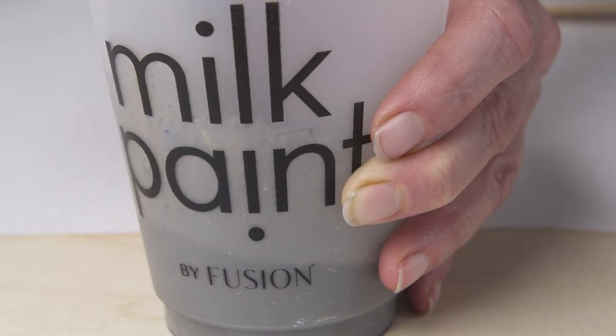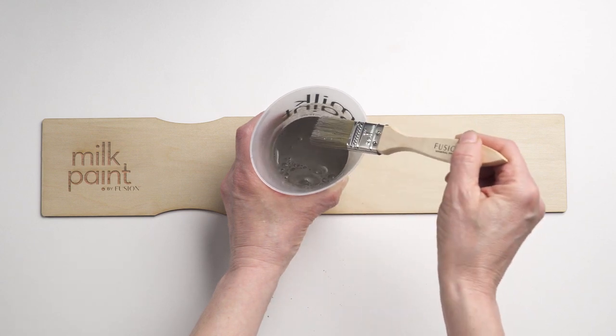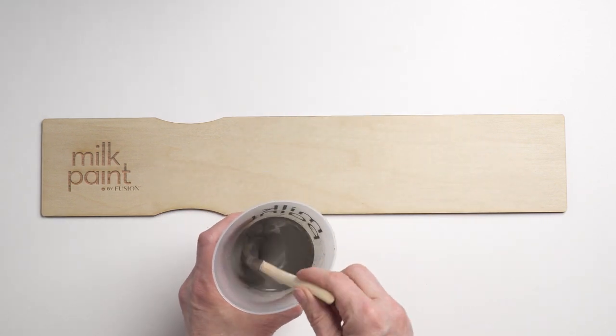Our mixing ratio for a stain is two parts water to one part powder. Stir for 30 seconds and then test to see if you've achieved the opacity you're looking for.